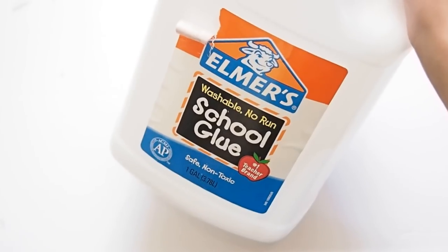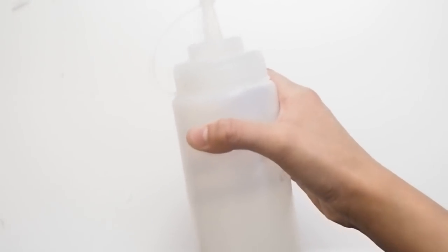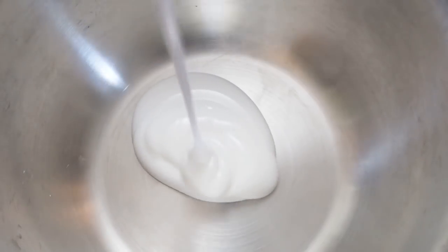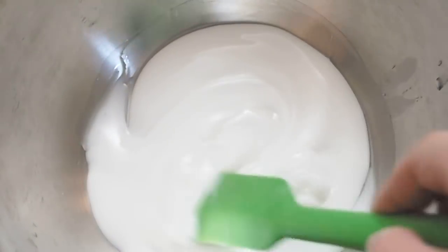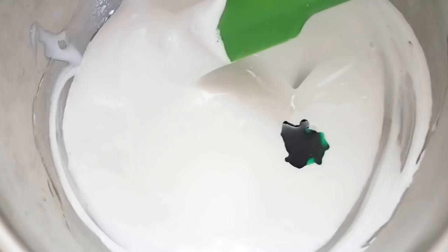For this slime I'm going to be using Elmer's school glue, shaving cream, lotion, baby oil, and my activator. Optionally I'm also adding rainbow foam beads and green food coloring. To start, I'm just going to pour in my glue, then add my lotion, next my baby oil, stir it all up, and then lastly put in the shaving cream — only putting in a little bit.